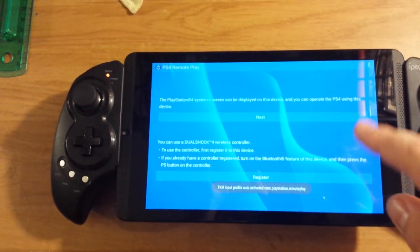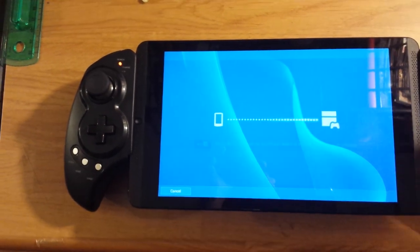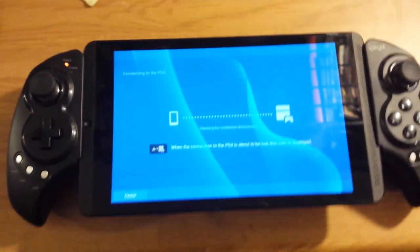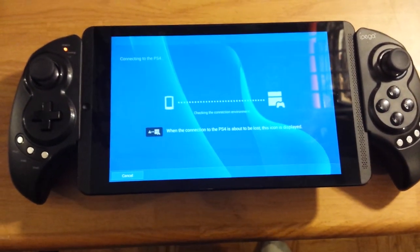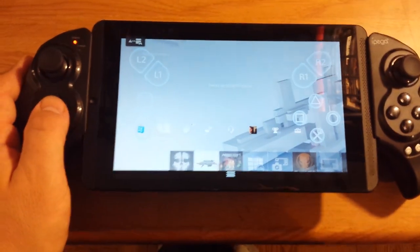I haven't gotten everything set up properly with that yet, but I got most of it. So I'm connecting now — my PS4 is on — and I'll be connecting. This actually works better than the Vita TV, or the PS TV, as far as latency goes.